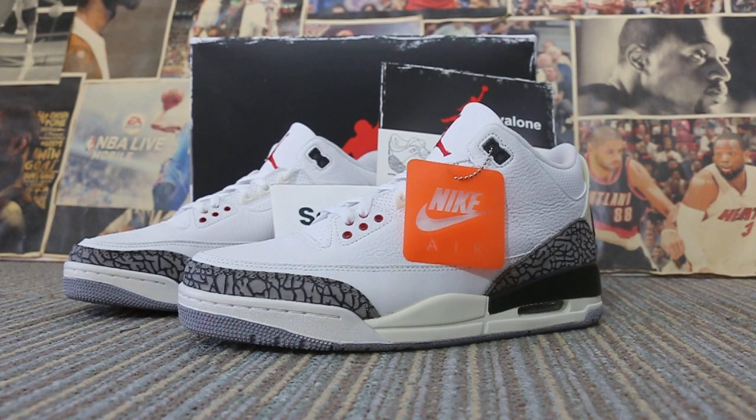Hi guys, this is Rose from SoEasy. Our website is www.soeasy.seam. When a sales price for great quality, SoEasy is always the best for you.